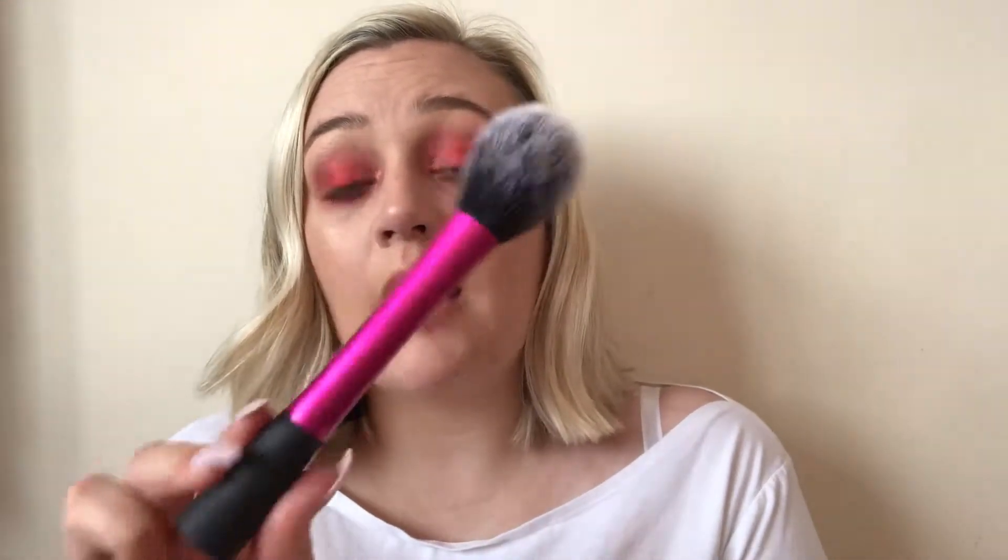I also use this Real Techniques blush brush and I think it's brilliant for all three things. Because it's so long it's really good for setting your under eyes and forehead without much effort. It's good for contour and bronzer because of the flat front - it's quite bushy so it's good for the hollows. For blush it's great because even though it doesn't have a slant you can angle it, and because it's a micro fibre brush you can just dab it on. It also comes as a single.